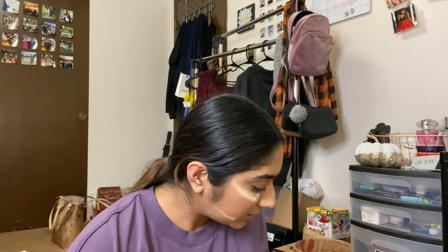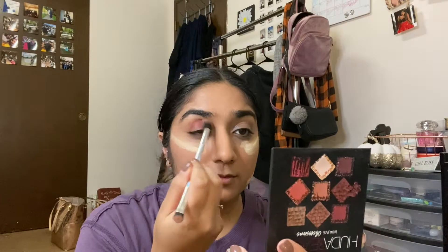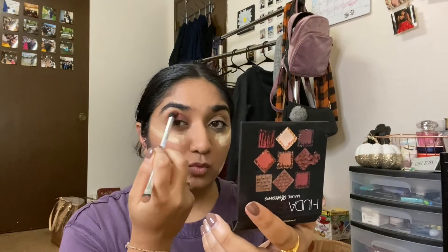I just brush through my eyebrows. If you know me, I don't fill them in — I just don't feel the need to. But whenever I do, I use my mom's MAC one in a brownish shade. Then I do my eye makeup while I let the powder set.